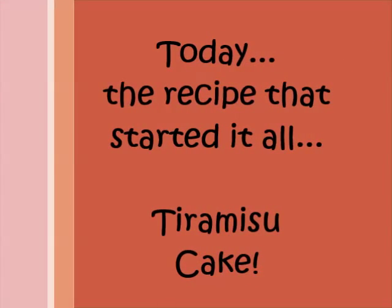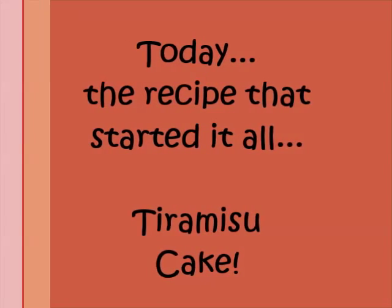Omni, please can I bake? Please can I bake?